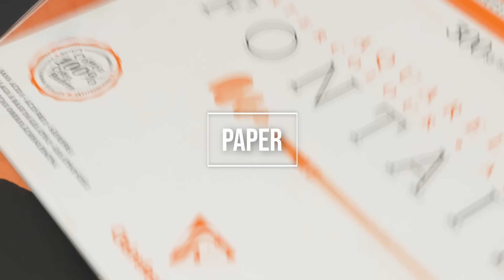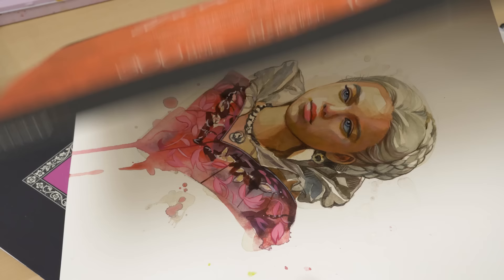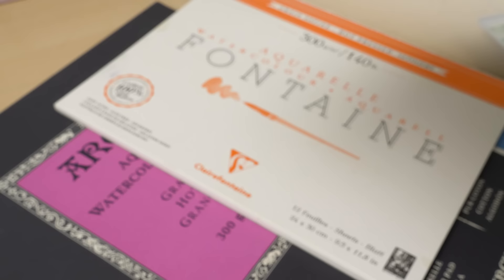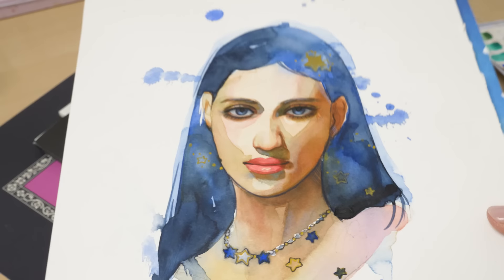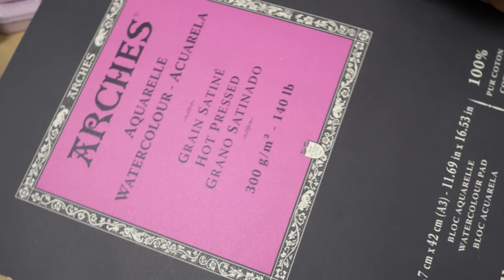The type of paper you choose will depend on the media you're using and the desired effects you want to achieve. If you are planning on combining watercolor, gouache, color pencils, acrylics or even oil pastels in your mixed media artwork, hot press watercolor paper is an excellent choice. It has a smooth, fine surface that is ideal for these mediums as it allows for a high level of detail and precise application. Additionally, hot press paper is sturdy and able to hold up well to multiple layers of media, making it a great choice for mixed media artwork that includes heavier elements like gouache, acrylic or oil pastels. So if you are looking to create a mixed media piece that combines a wide range of mediums, hot press watercolor paper is a great choice due to its smoothness and sturdiness.